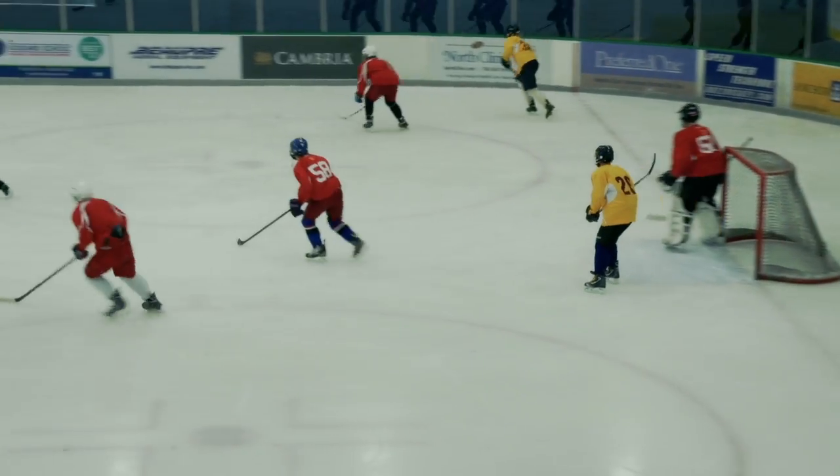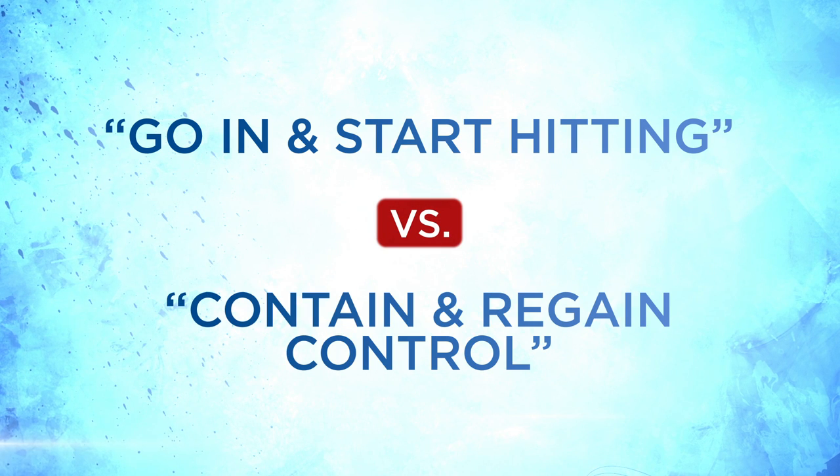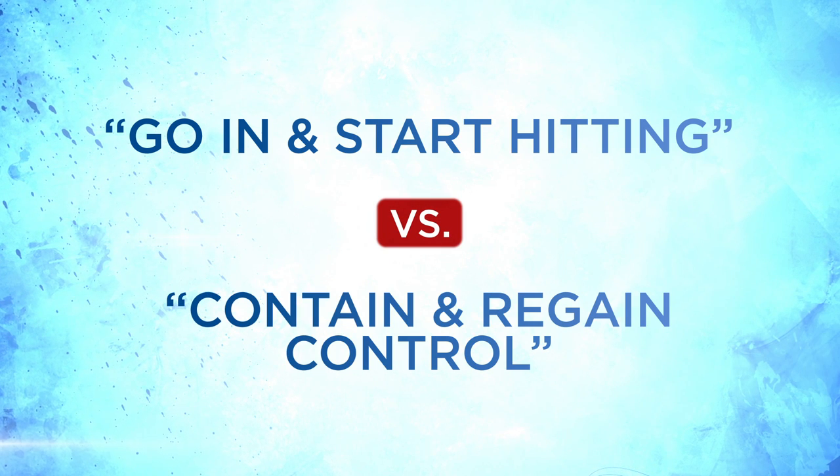Speed is essential. Introducing this at the Peewee level would be appropriate as they are not body checking. At Bantams, they would have the concept down — there is less need for body checking and instead the focus is on regaining the puck and initiating the counter attack. This is an important distinction and a change in philosophy: from going in and hitting, checking, and banging opponents, to containing and outnumbering opponents to regain possession. Less physical play will result in better D-zone play and fewer injuries from unnecessary body contact along the wall.